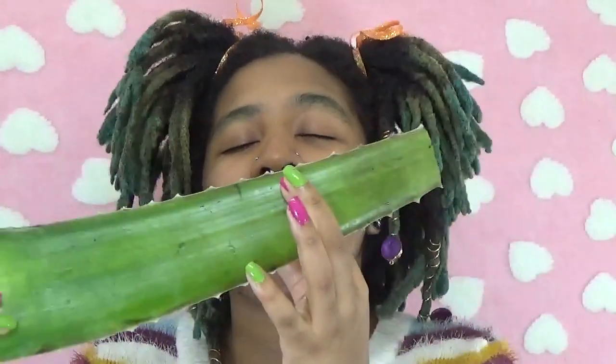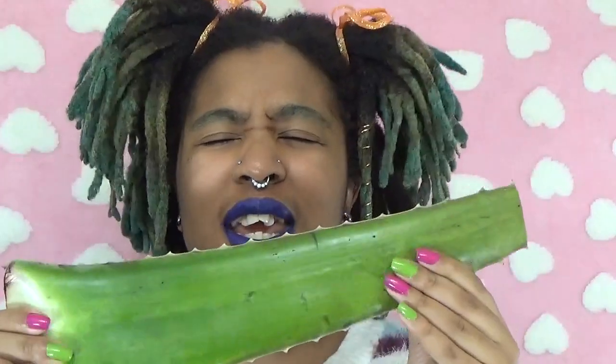Hello everyone, it's your favorite carefree fairy. If you guys are new to my channel, welcome! Today I'm actually really excited to try this — I will actually be attempting to slay these baby hairs of mine.